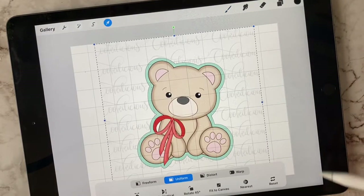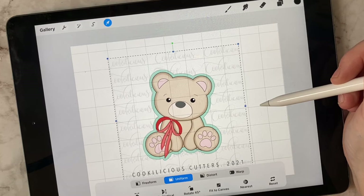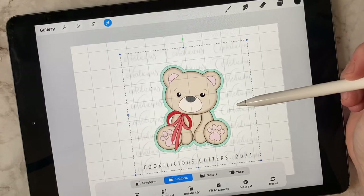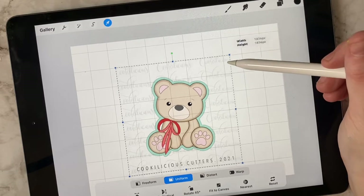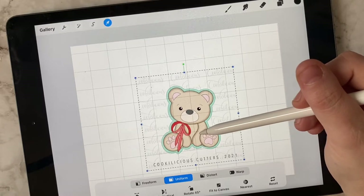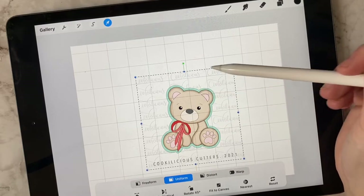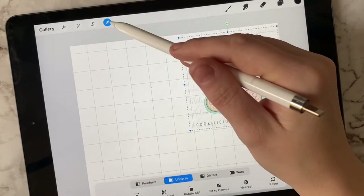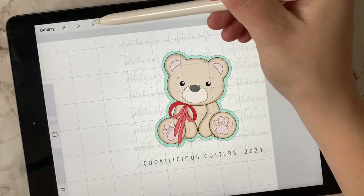The first one we're going to start with is this cute little teddy. When you import an image, you can still see the grid. My cutters are sized by the longest side — the width. Let's start with three and a half inches, which is usually the standard size. You're just going to count one, two, three, three-point-five squares — that's pretty much three and a half inches right there.